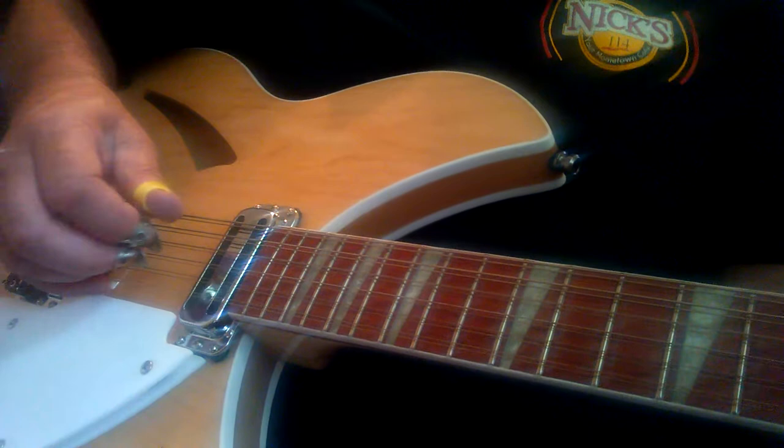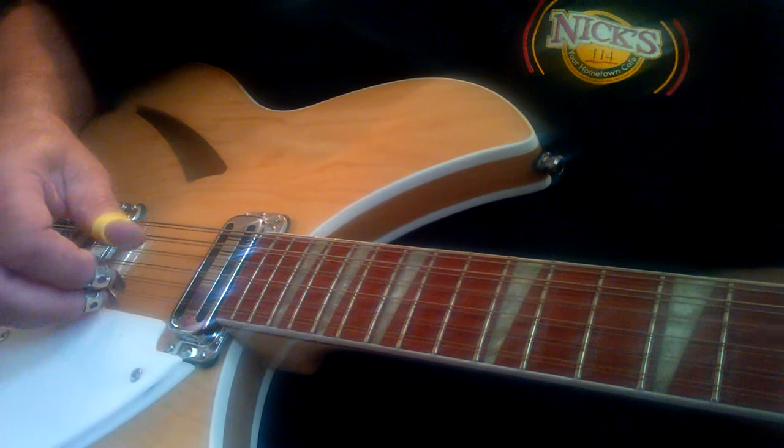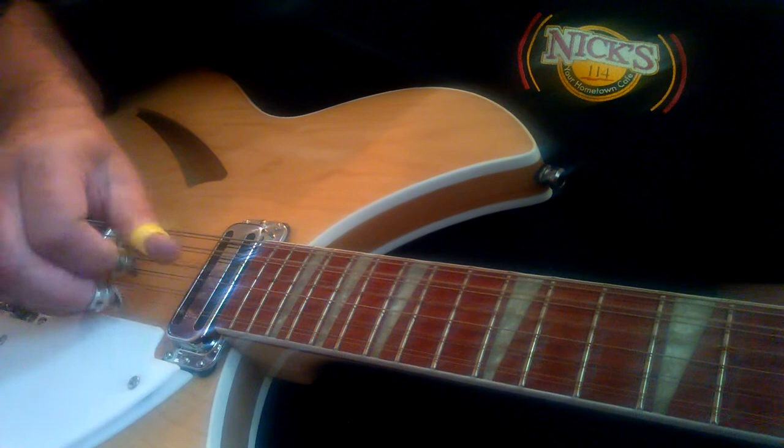So that lick goes — it's in the key of D minor. There it goes.